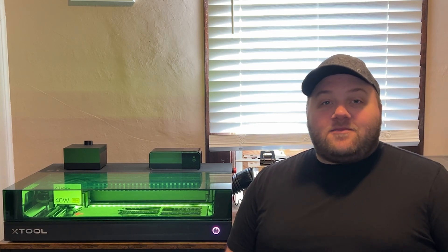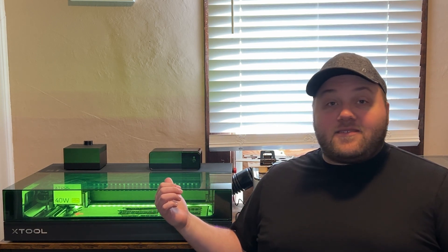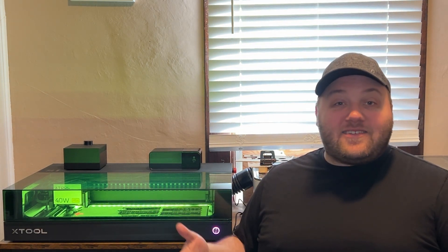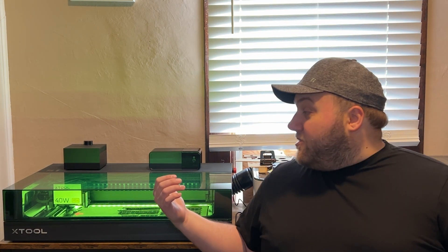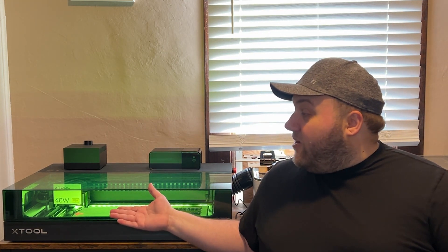Hey everyone, Josh here with Fresh Start Customs. Today we're going to be talking about the benefits of having an enclosed laser versus an open laser, such as the D1 for example. In particular, I'm going to be talking about the S1 — that's what I have and I really like the unit so far.